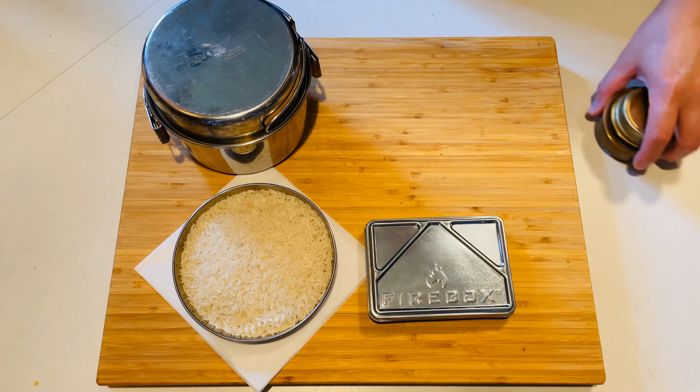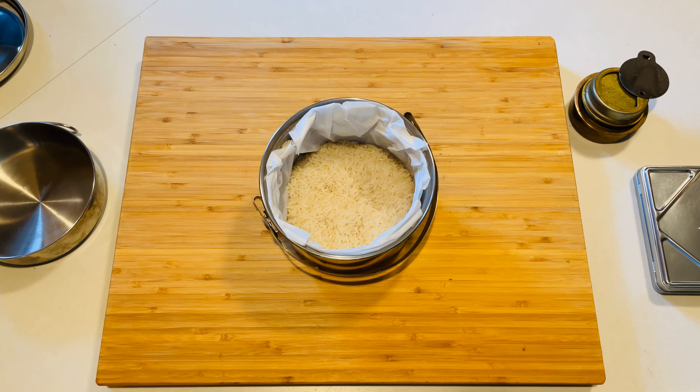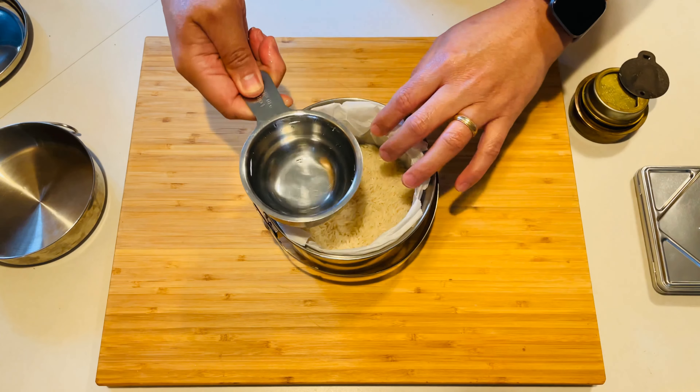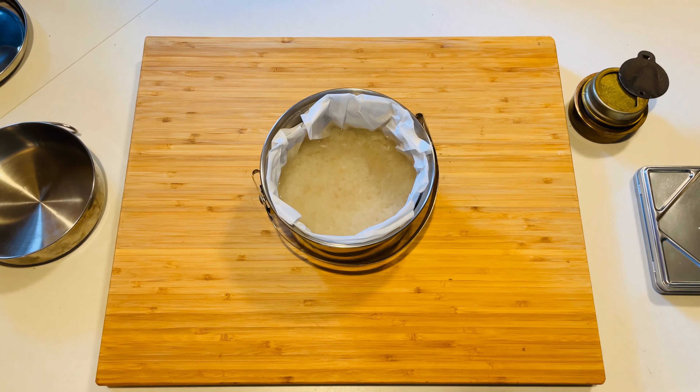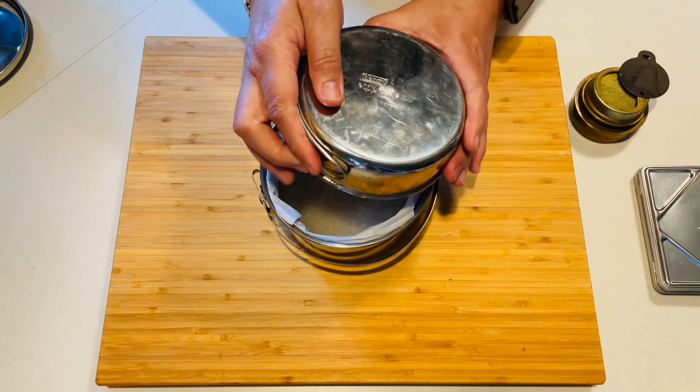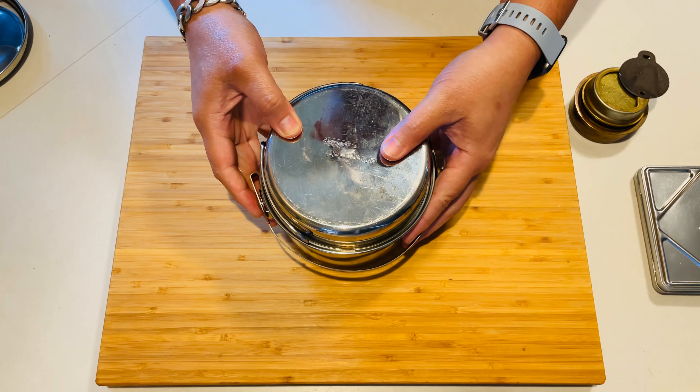I'm going to throw in this one cup of rice — this is jasmine rice. From everything that I've seen, the ratio for cooking this rice is one part rice to one and a half parts water. So I'm just going to throw in a cup and a half of water in here to get this thing going. Give it a little swirl, make sure it's all not sticking together. I think we're good to go. Go ahead and close this up and let's get the firebox ready.